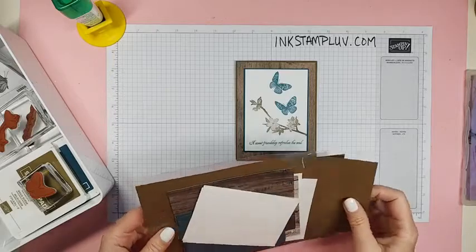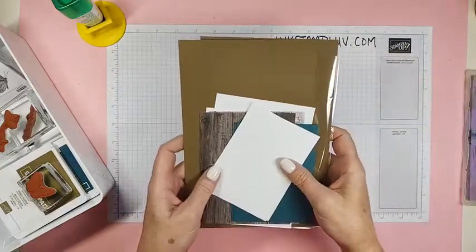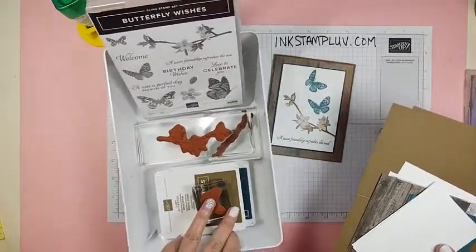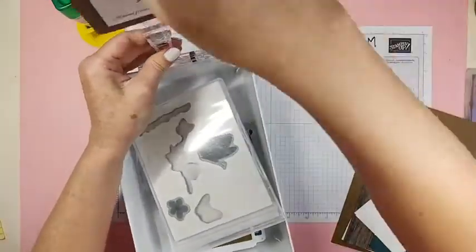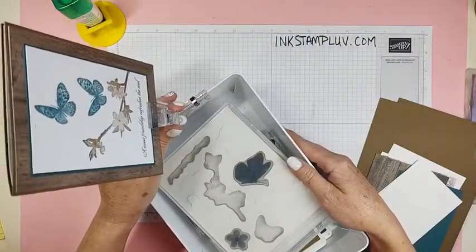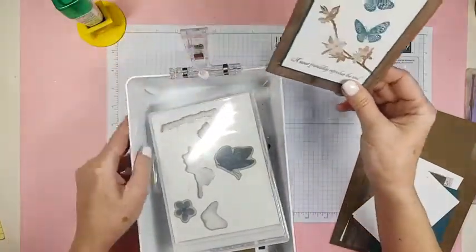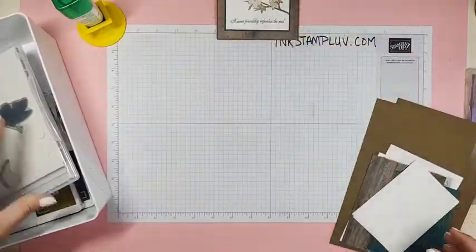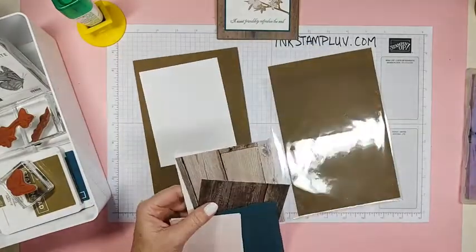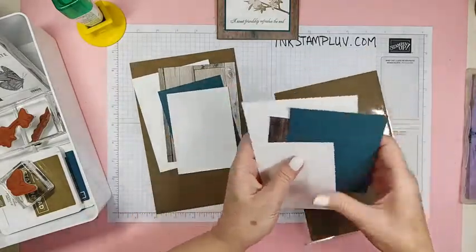I'm going to show you — it doesn't have to take a lot of time to do these cards. This is the way I give the card packs at class. This is the way the little box is. The card is right here on a little clip so you can see what it looks like. Everybody gets a card pack and they make two of each card. So right now we're just going to make one, so I only need half of these pieces of paper.